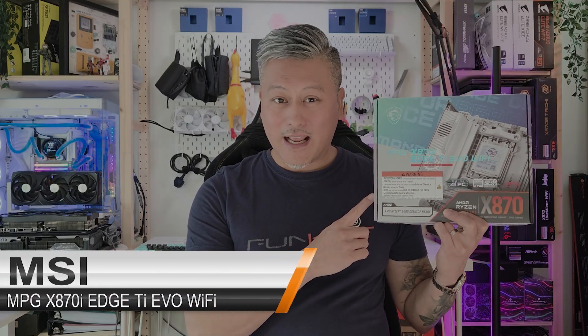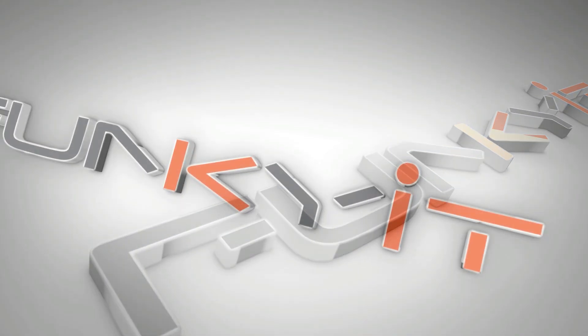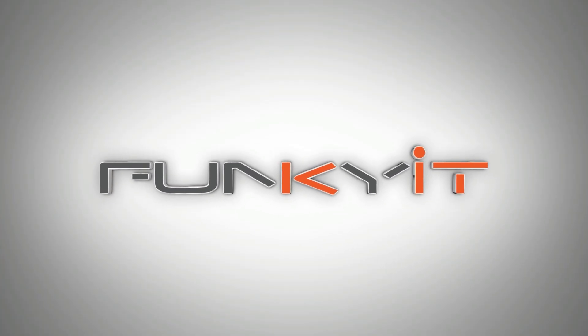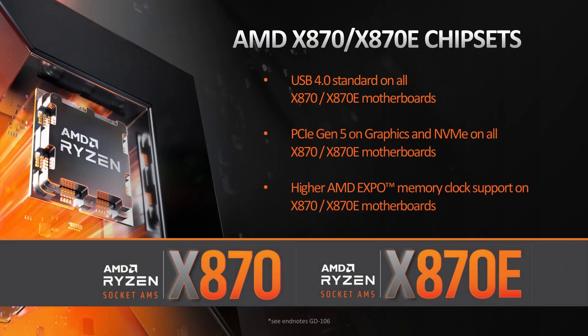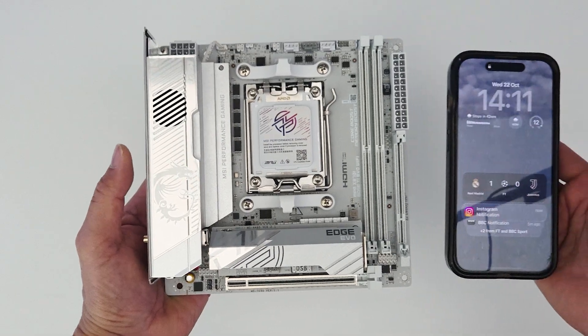Hey, what's up guys, Winston here. Today we're going to be taking a quick look at the MSI MPG X870i Edge Ti Evo Wi-Fi motherboard. This is one of the latest compact Mini-ITX motherboards featuring the X870 chipset, supporting all the latest AMD Ryzen 7000, 8000, and 9000 series of processors on the AM5 socket. It's probably one of the most powerful and feature-rich Mini-ITX motherboards on the market right now, measuring just 17 by 17 centimeters.